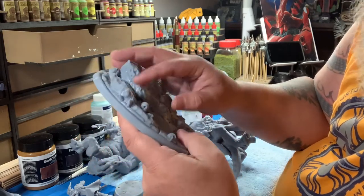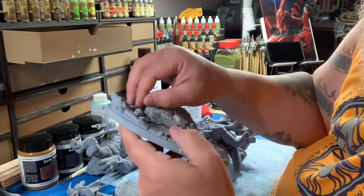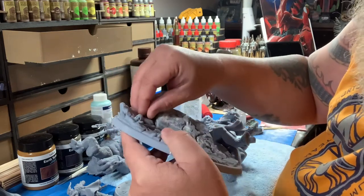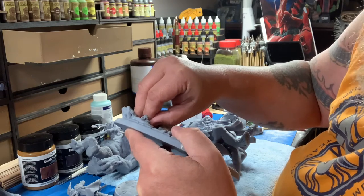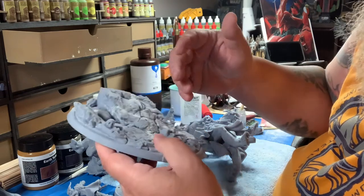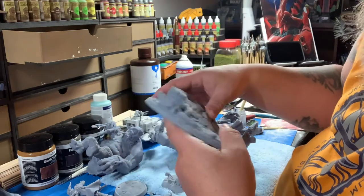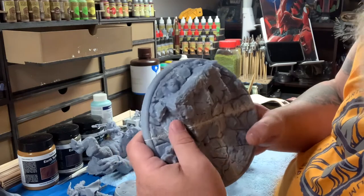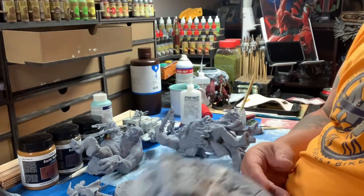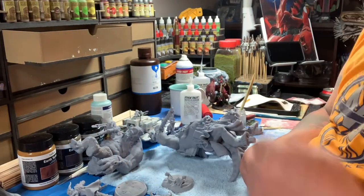It's kind of like - how do you actually do this? None of the videos I've ever watched of people making stuff really talk about the prep work from taking it off the supports to getting ready to prime. I rarely see videos on that. So if anybody out there has any ideas, let me know.